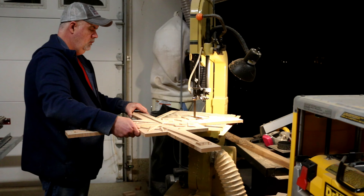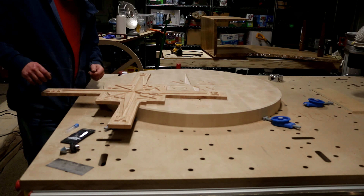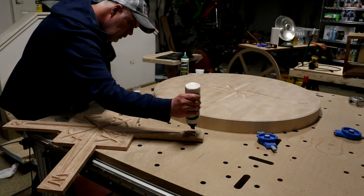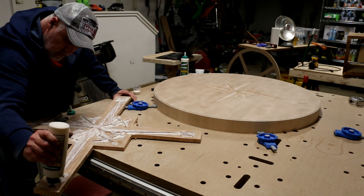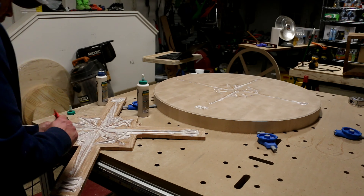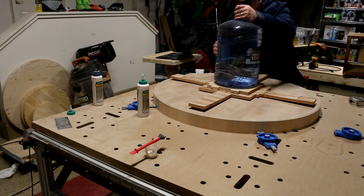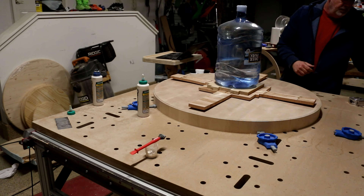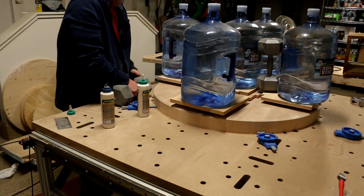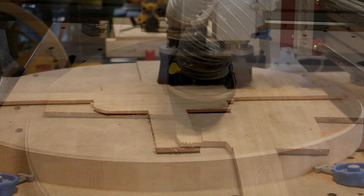Some quick work at the bandsaw to free the inlay, some test fitting and prep for the glue, and onto the glue-up itself. I had thought the previous glue-up was stressful — this one was much worse. Not only is it a large surface area to glue, but I had to be innovative about how to clamp it. Nevertheless, I felt confident going to bed that night that everything had gone according to plan.